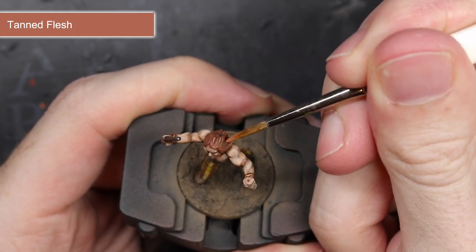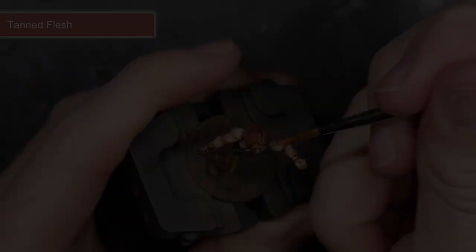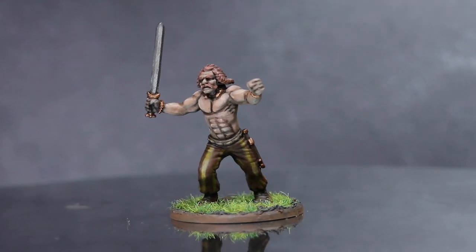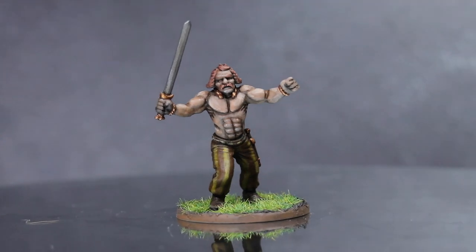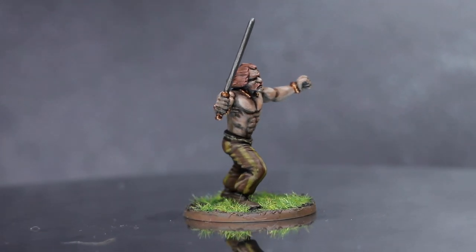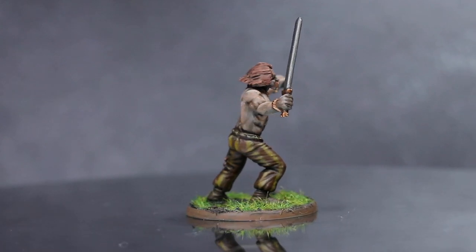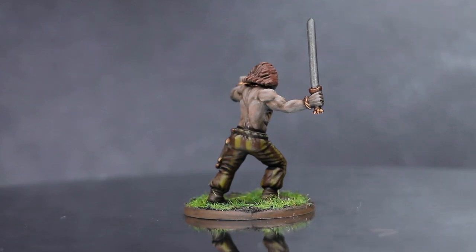And with that, the model was very nearly completed. I just needed to varnish and then base the model, which left me with this. Here we have the completed Gaul Warrior. By following this guide you should be able to complete your whole warband in no time at all. While this guide focused on just a warrior, this scheme could also be used to paint other Gaul Warband members too. Thank you for joining me for this painting guide — I hope you've enjoyed watching and been able to learn something from it. Until next time, thanks for watching and goodbye.